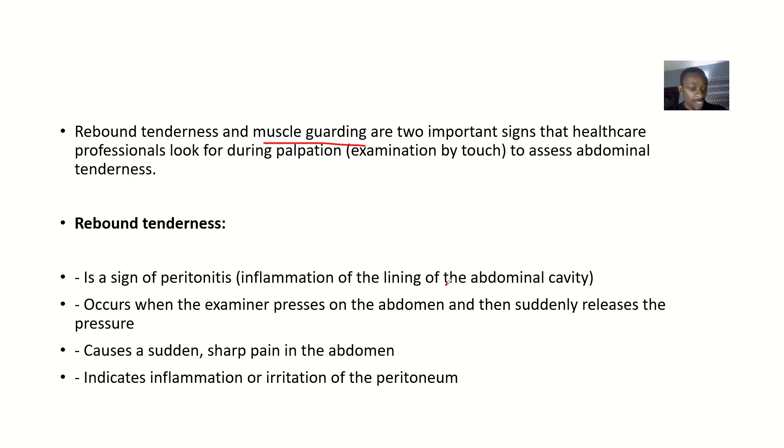Rebound tenderness occurs when the examiner presses on the abdomen and then suddenly releases the pressure, causing a sharp pain. When the hand is pressing down, the patient feels relief, but when the hand is removed — that's when the patient feels intense pain. This indicates inflammation or irritation of the peritoneum.